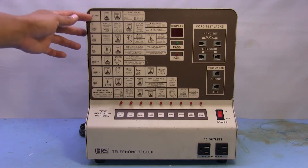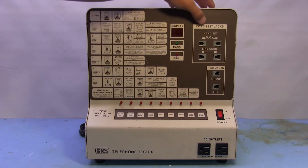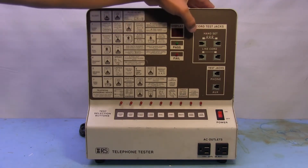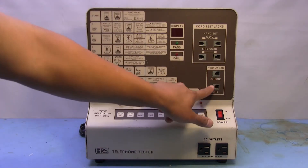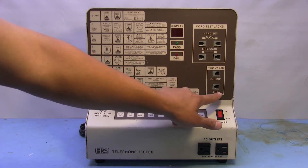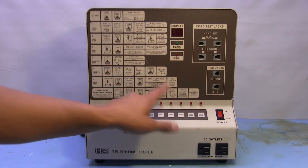Pretty much everything is step by step right up here — it's got all the instructions on what to do. Over here on this side it's got a cord test jack so you can plug in like the handset cord or a line cord. Then it's got two other test jacks: one for the phone, where you plug in your phone directly, and then it's got an auxiliary jack.